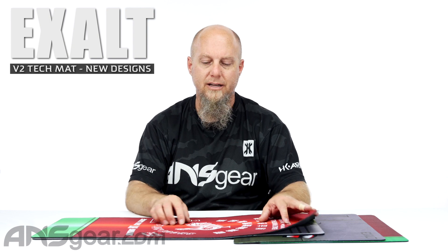Hey everybody, it's Rory from ANS Gear. We've got some TecMats out in front of us — the Exalt TecMats in two new styles. This is the Sriracha right here, as you can see, and then we've also got the Warhawk underneath that one.